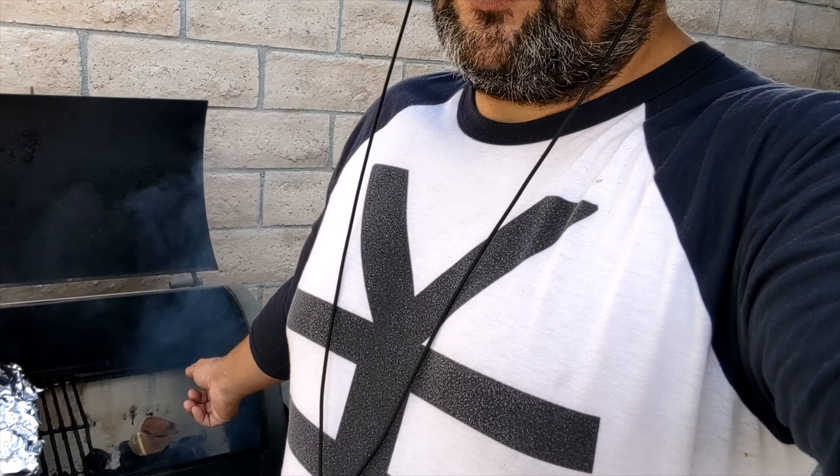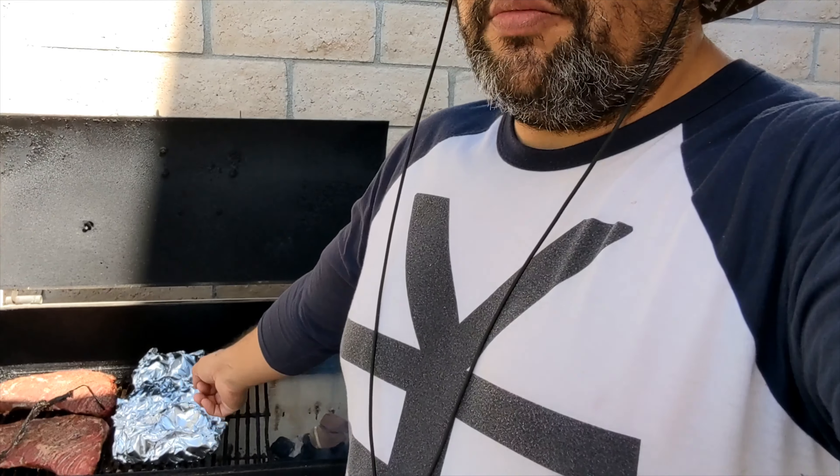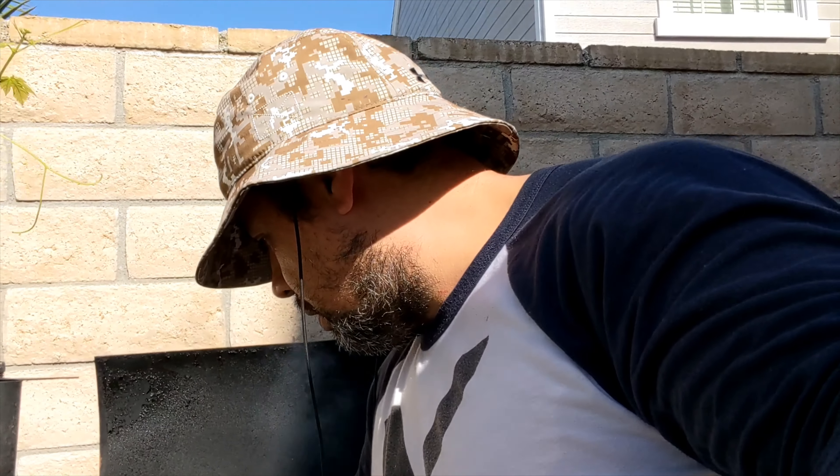Per the temperature, the tri-tips say they're already done. I'll leave them in a little bit and check with my other probe to confirm. What I do with tri-tips is reverse sear — I put them on the fire and sear after. I'll put them in for another couple hours, then take them out, put barbecue sauce on them, put them on the fire again so the sauce can set. I'm going to probe these tri-tips — they say they're done but they still feel pretty squishy.